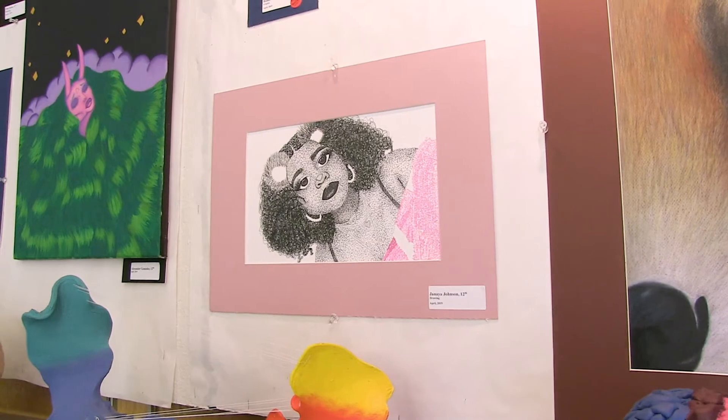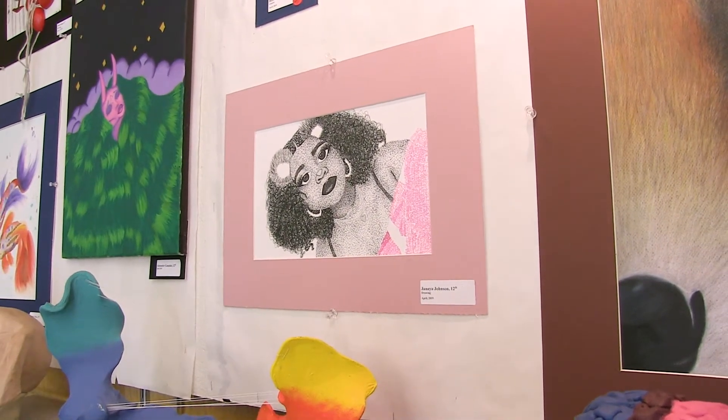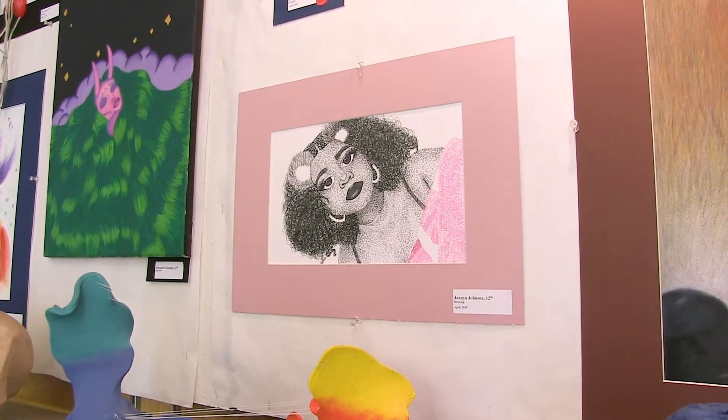Did this originally come from a picture that you took, or is it freehand? It was a picture that I took on Snapchat, and then I printed it out and drew it from the reference picture. I had to redraw it like three times to get to where I wanted to be. Then I had to sketch it out on sketching paper to get it on better paper, and then I did the dots — the final actions of the picture.